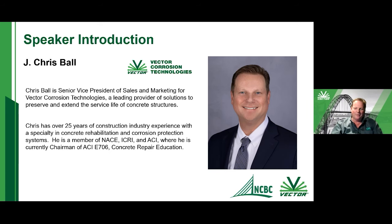Thank you for the kind words, Greg. I really wanted to say thank you to yourself, Greg, and to the NCBC organization and your industry members for their interest in promoting rehabilitation of structures and extension of service life. It's a very important topic — not only financially, but also from a sustainability standpoint. There are a lot of good messages there.